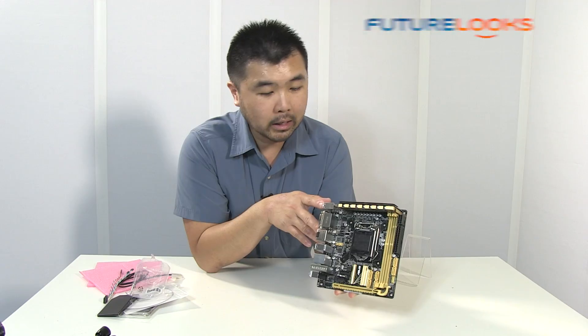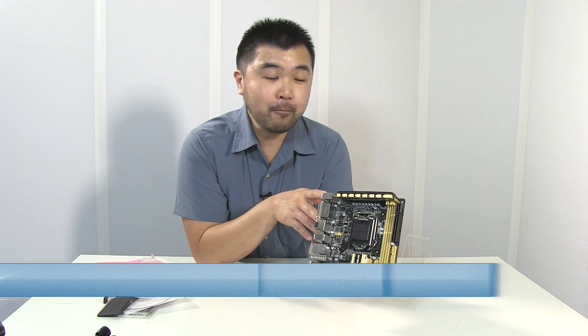If you are at that event, definitely stop by and have a look at the demo system. But until then, I'm Steven with FutureLooks.com. Thanks for watching, and we'll see you again in our next video.